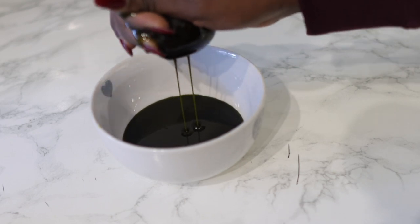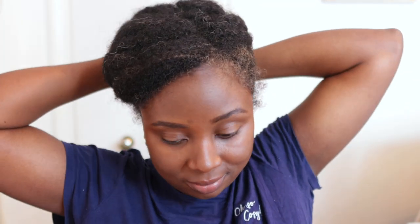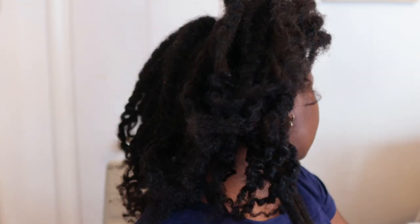Unfortunately I recorded putting this into my applicator bottle but accidentally deleted the footage trying to free up space on my camera — I'm really sorry about that. But it has a really nice thick consistency as you saw. I put it in an applicator bottle to make it easier to apply. Once you strain it, it's pretty much done. Pop it in whatever you want to store it in — this oil can store in a cool, dry place for months.